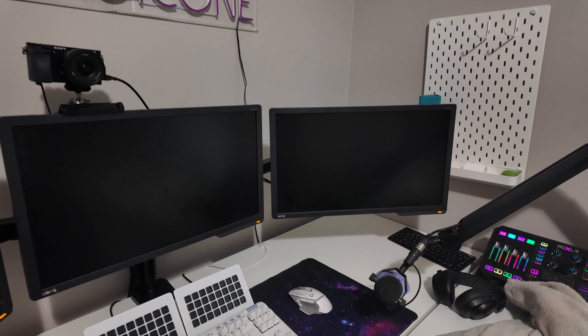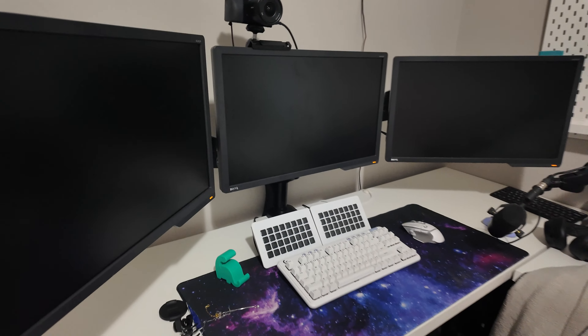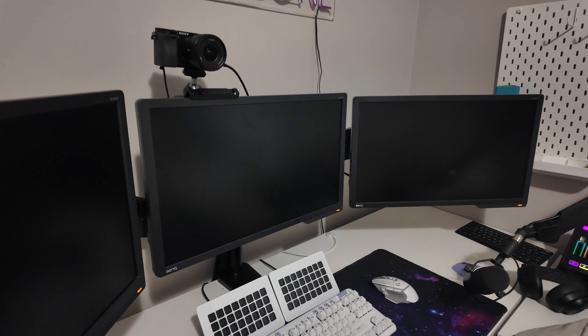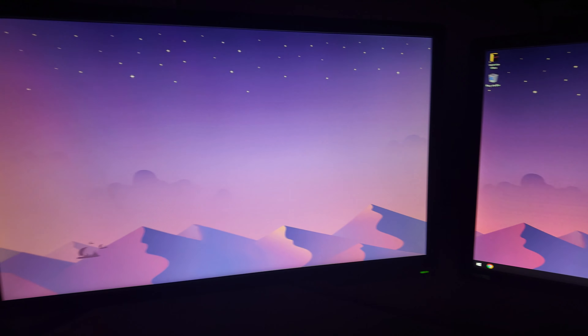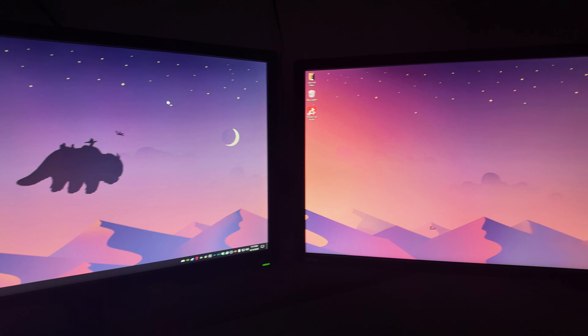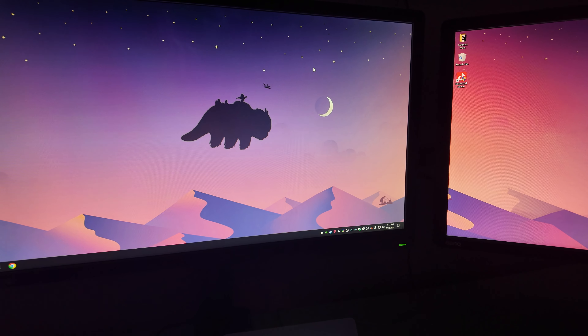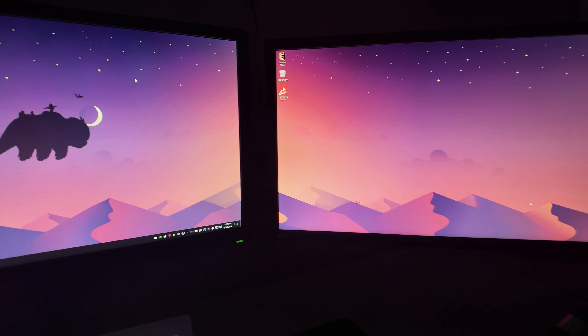We got the new monitor mount slash arm slash whatever you want to call it, and that's how the camera's mounted now. They fixed the floors in here and it looks really good. The headset stand I had fell so I need to get another one of those. But I'm really happy with how everything is looking. The PCs are on — they have the same wallpaper. This one is my stream PC and this one is my game PC, but I can swap between them easily.